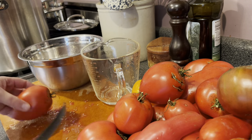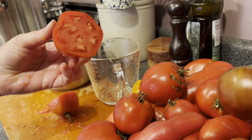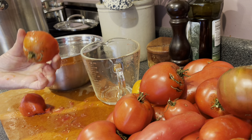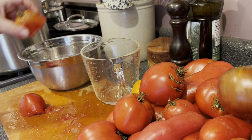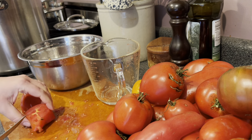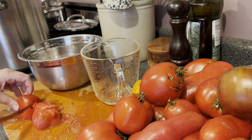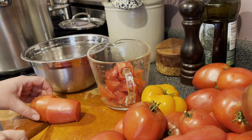My preferred method for handling tomatoes is to leave the skins on but to squeeze out some of the seeds and gel. It makes cooking them down a lot faster and easier, and sometimes the seeds don't blend up very well. Give each tomato a gentle squeeze — don't pulverize it — and try to get the majority of seeds out, though you don't have to fuss over every single one. Then roughly chop the tomatoes into large chunks. You'll need 24 cups of roughly chopped tomatoes for this recipe.